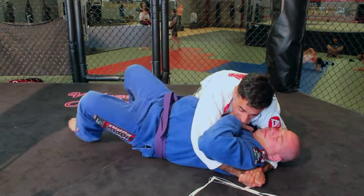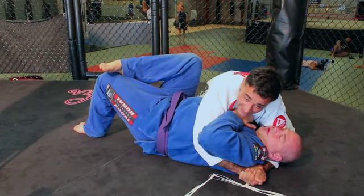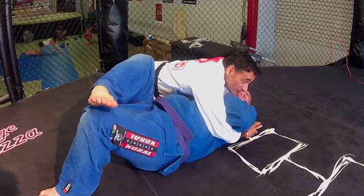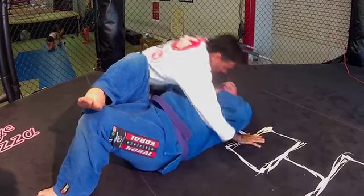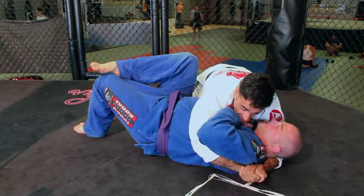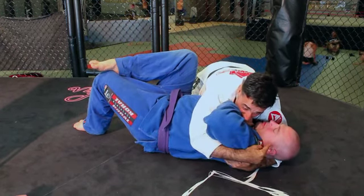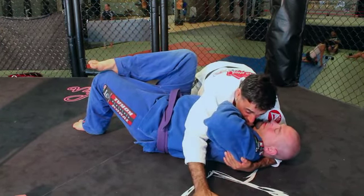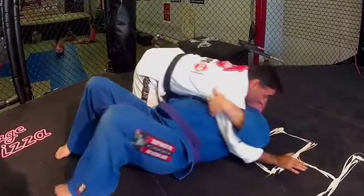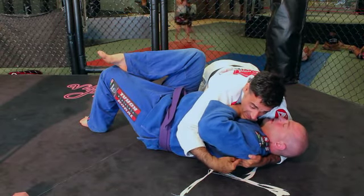Now, if he tries to bump or does anything, my chin's down. He's feeling the brunt of my weight right on him — it's going to stop him from breathing correctly and I'm putting a lot of pressure. The first thing I want to do is kill this arm. What I'm doing is locking him in. This hand is going to grip underneath — I still have the cross face. This hand is braced here because I don't want to let go when he bumps. I'm here, hooking his head and underneath his armpit.